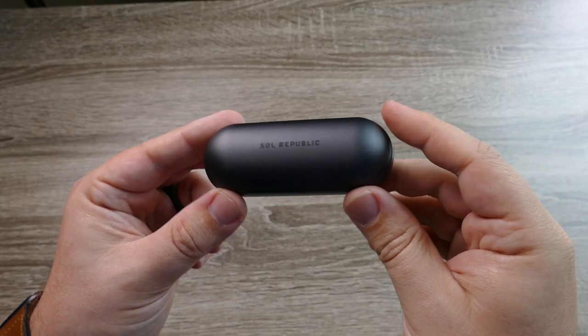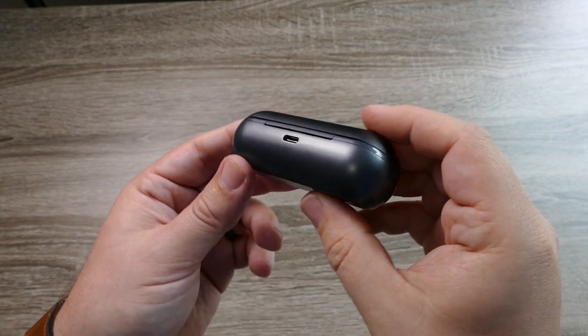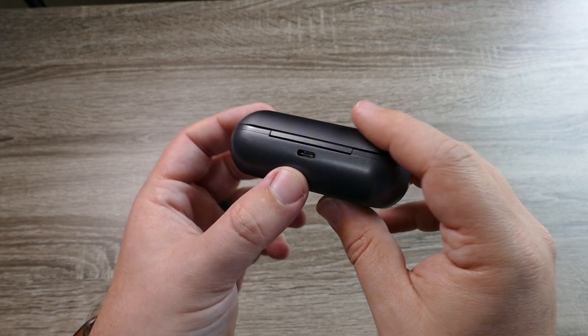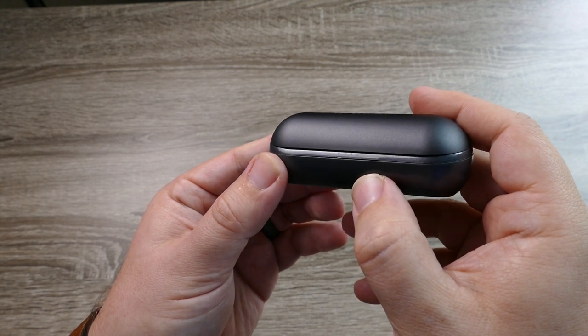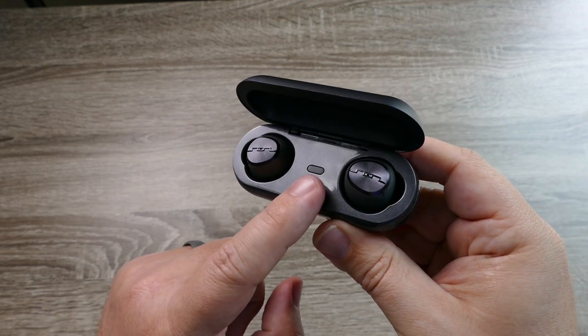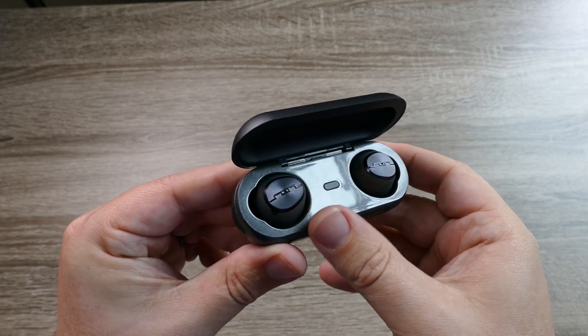The case itself has a really nice build. It is a wider case but not very big and is easily pocketable. On the back you can see the USB-C input for charging, and on the front there are four indicator lights so you can get an idea of how much battery life is left. When you open the case you can see the single pairing button in the middle with the earbuds on your left and right.